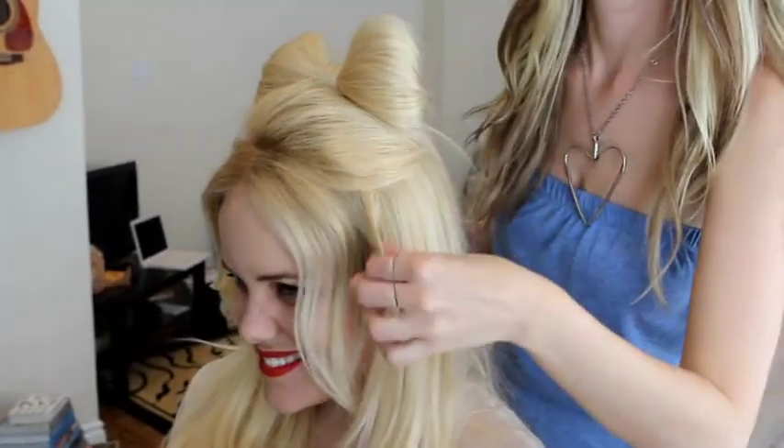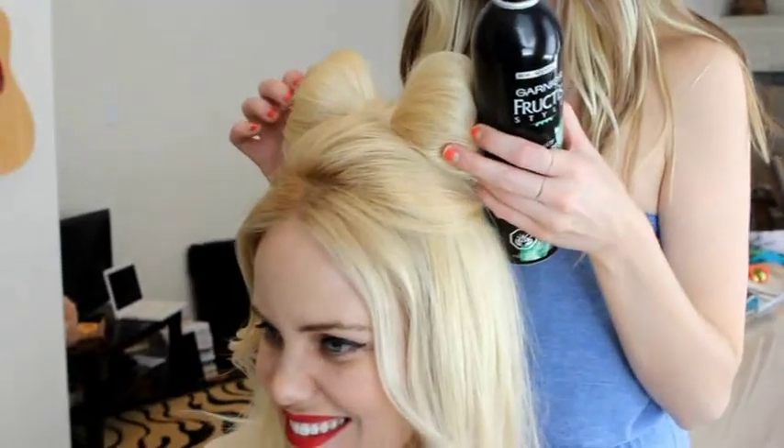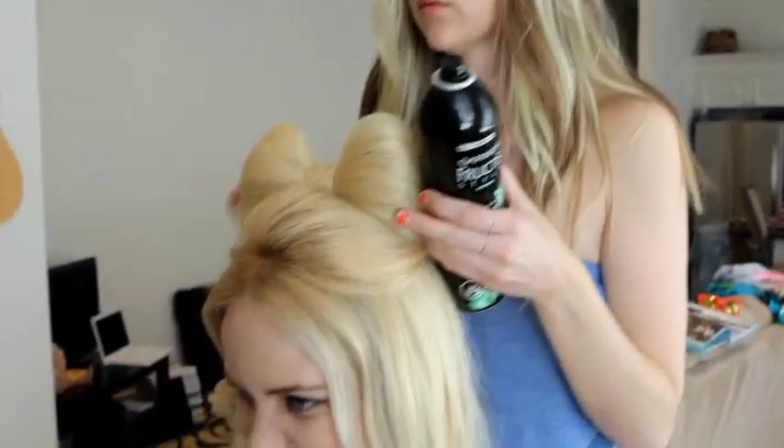That's the perfect Lady Gaga hair bow. Now all you need is your H&M sunnies. Oh my god, Lady Gaga. So perfect.